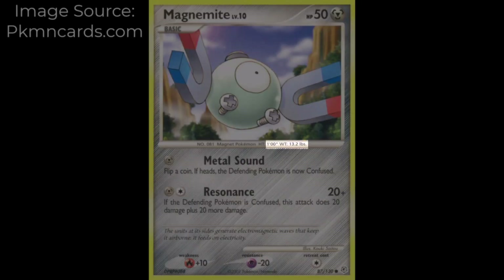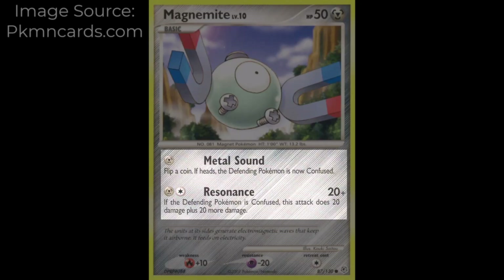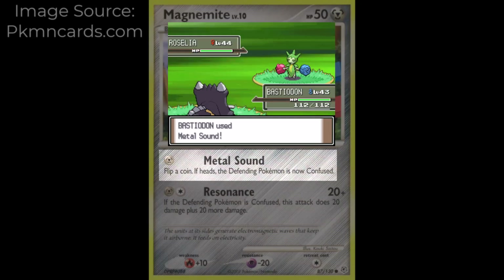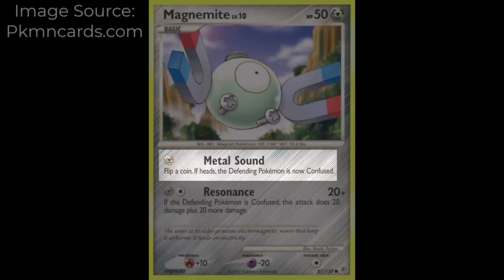The card has 50 HP, is 1 foot and 13.2 pounds, and has two moves: Metal Sound and Resonance. In the video games, Metal Sound is a Steel-type move introduced in Gen 3 that lowers the opponent's Special Defense stat. On this card it costs 1 Metal Energy, and upon winning a coin flip the opponent Pokémon becomes confused.